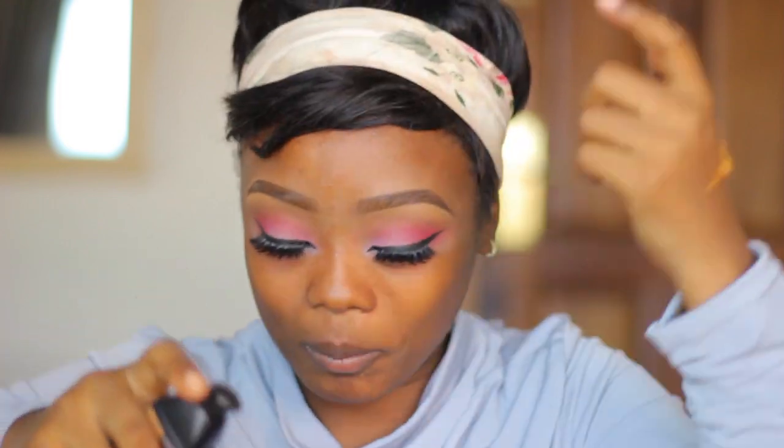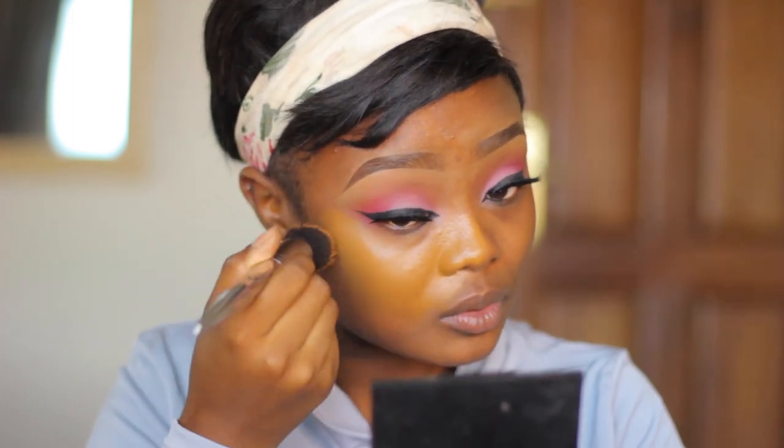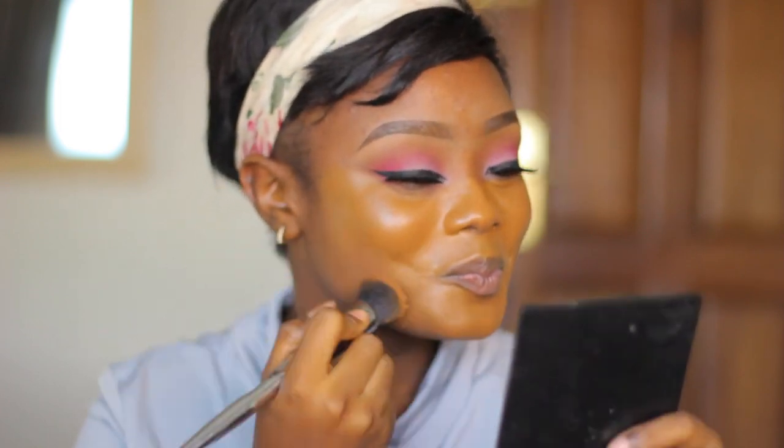Okay that was more than one pump! I'm applying the foundation starting from the center of my face — I always like to go in first with foundation at the center of my face.